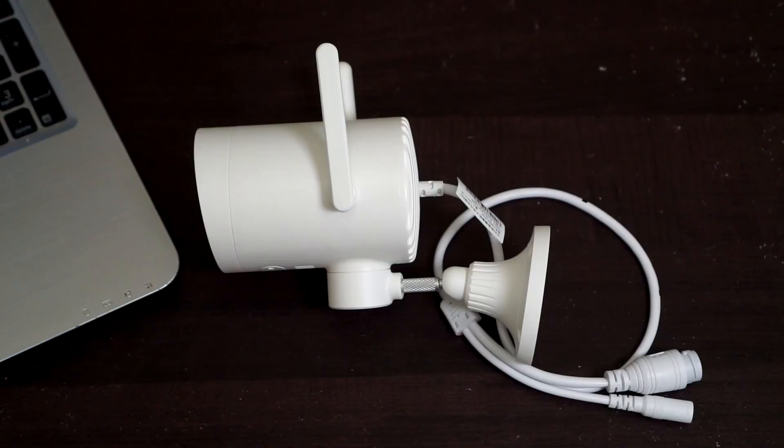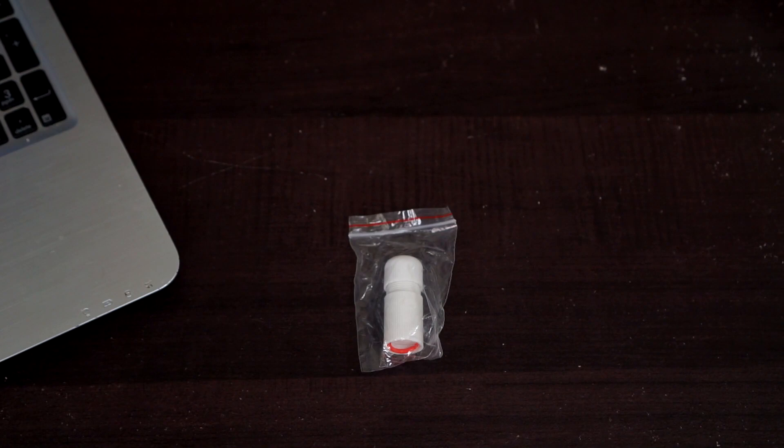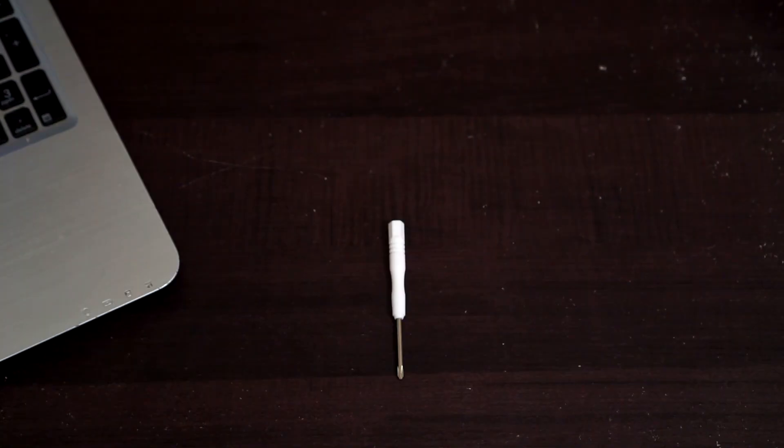What we get in the box is the camera, power adapter, quick start guide, cable protector, and a bag with screws and a screwdriver.